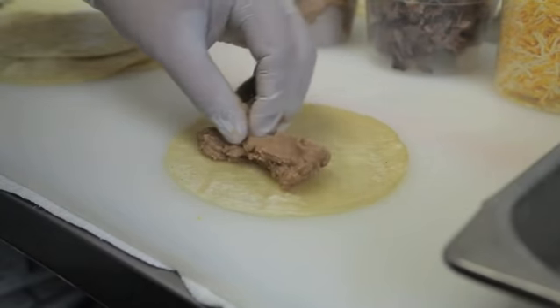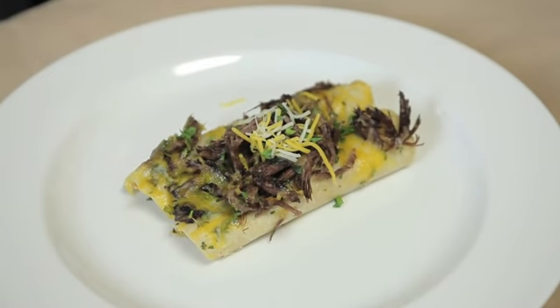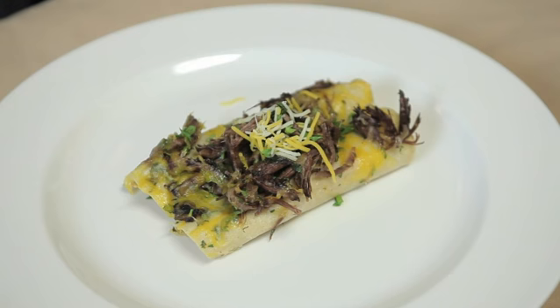Hello, my name is Chef Ben Diaz and today we're doing a layered cheese refried beans and shredded beef enchilada. The reason is it's great for any occasion — they're sweet, delicious, and meaty.